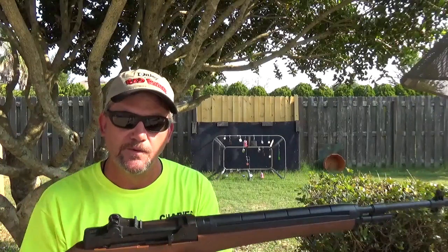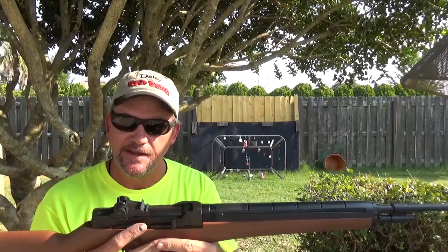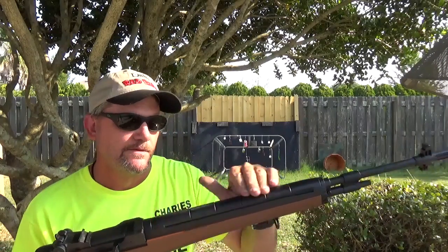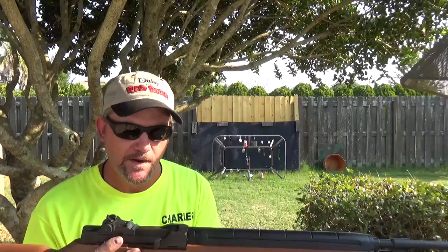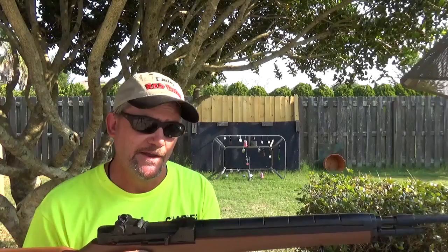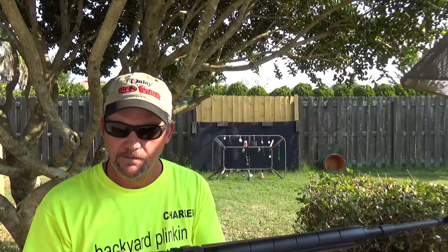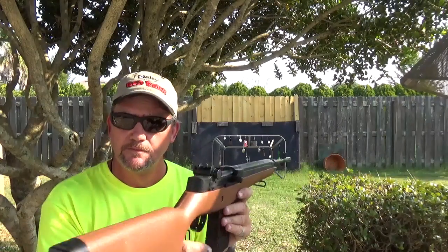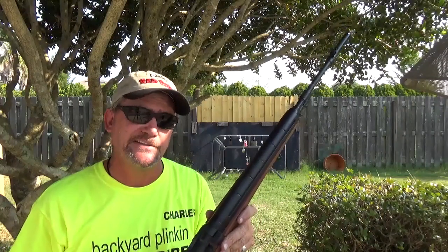There's not really anywhere on here to mount an optic or anything like that. I'm sure you could probably modify it in some way — drilling into the ABS up here you could get away with, just take your time and make sure it's lined up right. These things have been around for quite some time. Plastic buttstock, pretty much plastic everything.